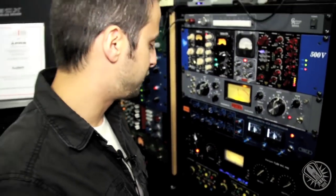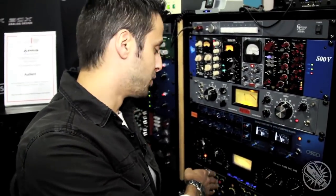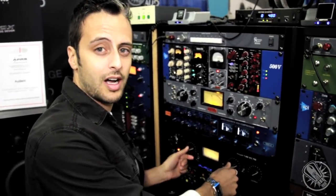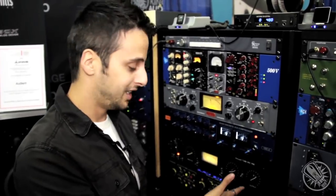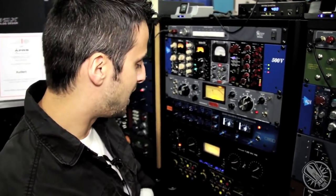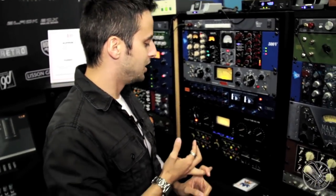We also have a fantastic DI, so for guitar or bass, and with the exception of the transformer, it runs through the exact same circuitry. So you can get really great saturation and harmonics and get really killer bass and guitar tones directly here without going into any other DI, EQ, saturation, or speaker emulation.